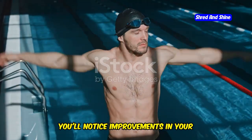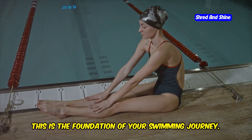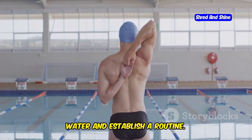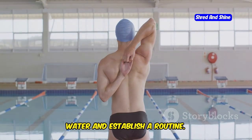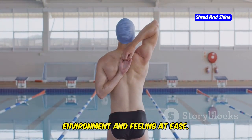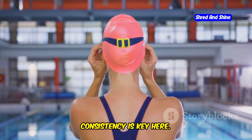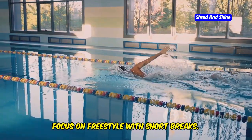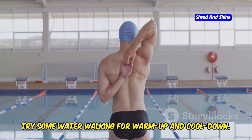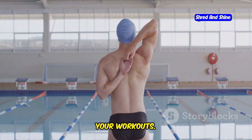Week 1: Finding your rhythm. This is the foundation of your swimming journey. The goal is to get comfortable in the water and establish a routine — it's all about getting used to the environment and feeling at ease. Workouts are three swims per week, 30 minutes each. Consistency is key here. Focus on freestyle with short breaks to build a solid base. Try some water walking for warm-up and cool-down — it's a great way to ease into and out of your workouts.